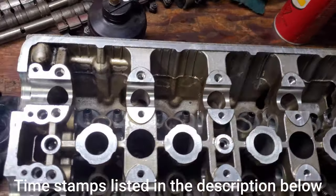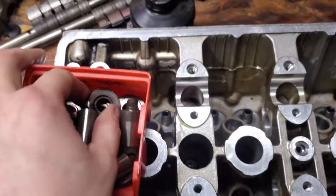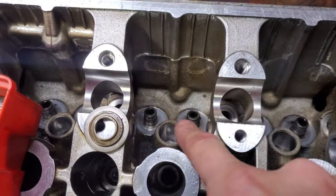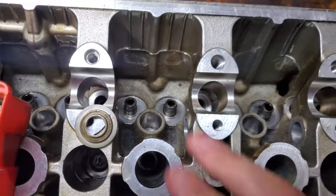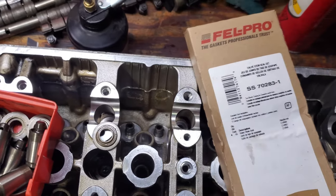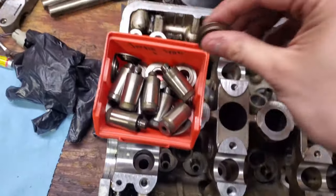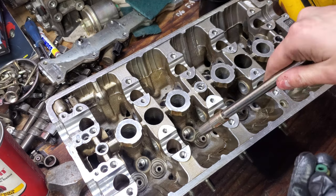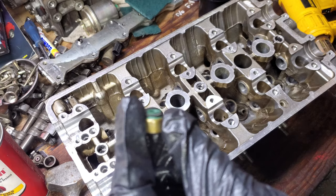It's time to start assembling this, so the first step is to slam down these spring seats on each one of the valve guides. We're going to put our new valve seals on — that's all 16. Everything's all nicely cleaned up, just time to start throwing this together. We've got all our spring seats in and made sure that they're all seated properly. Next step is going to be the valve seals.